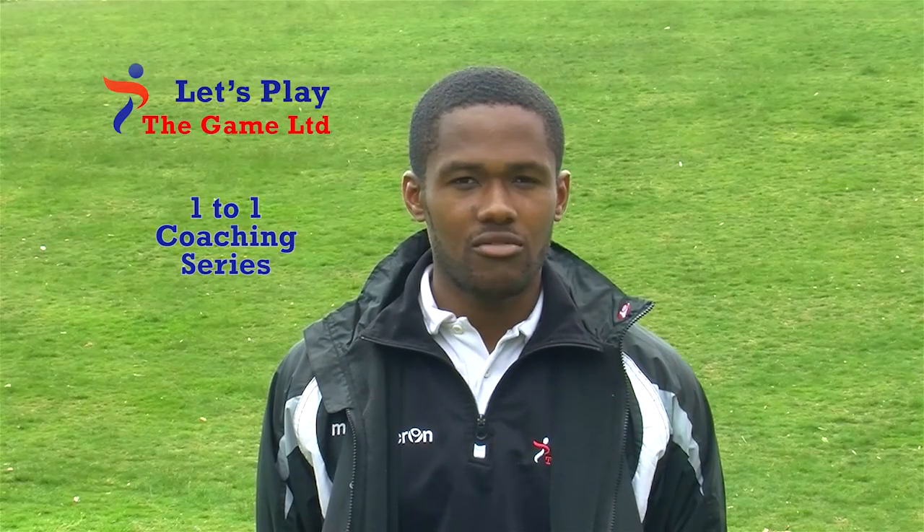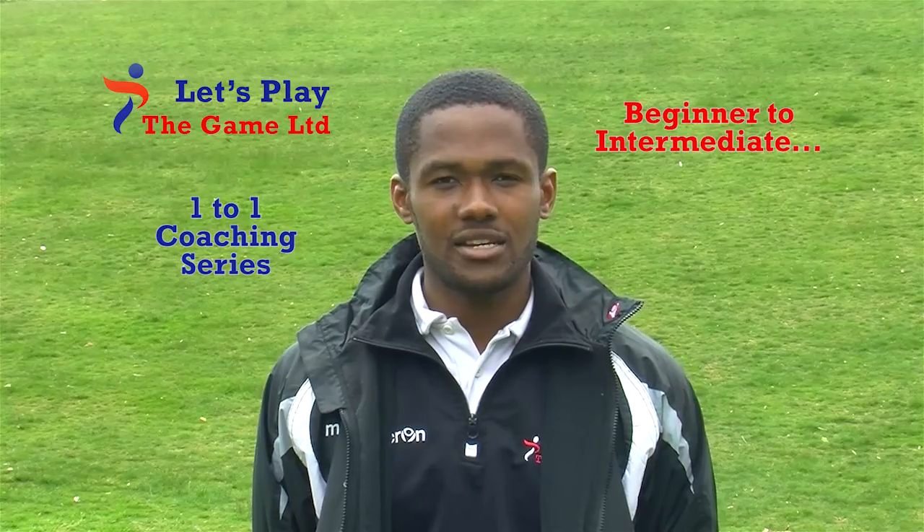Welcome to our 1 to 1 coaching series. Right now you're about to watch beginners to intermediate dribbling.